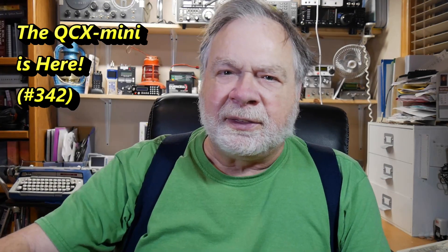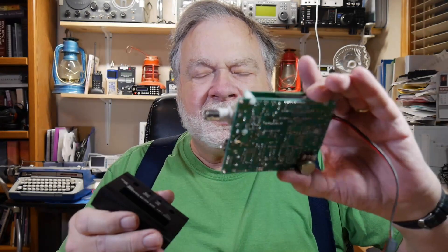It's a tiny little thing. It's going to go into this little container right here. It's a nice little kit. There are no surface mount parts that you must mount, although there are lots of surface mount parts, but they're already mounted, so that's very nice.